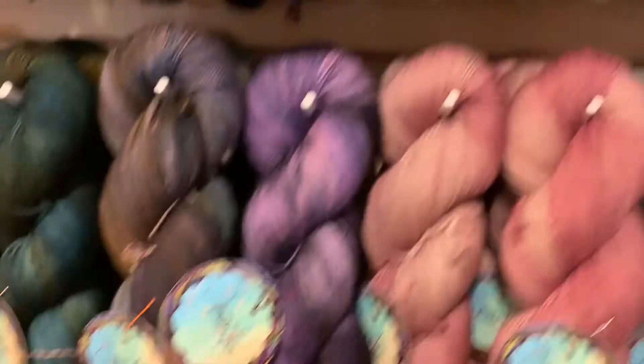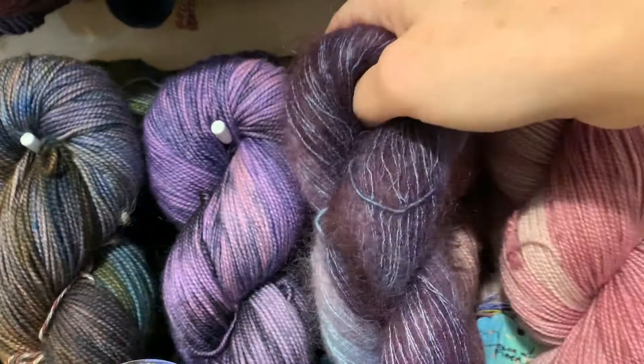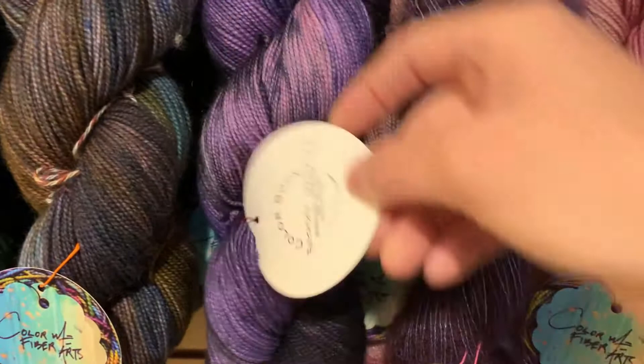Also on her sock yarn she's got this great colorway called Birthday Massacre — I love it, isn't that fun? And it goes really well with the Goodnight Numbers too. Back to the mohair: we've got our Goodnight Numbers and then we have a deep denim, and this one is Blue Jean — just a really nice tonal denim blue.